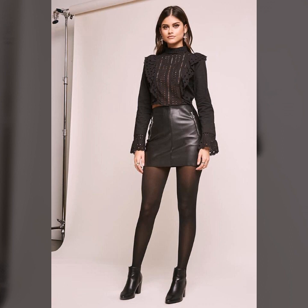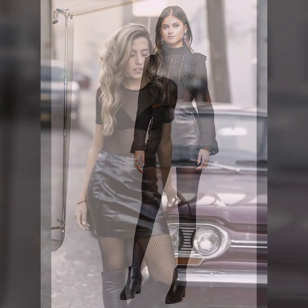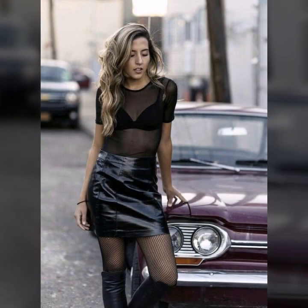Very beautiful overall ideas of triptych top with designer and brands collection of leather skirts for girls and women. You see in this video, I hope you like it.